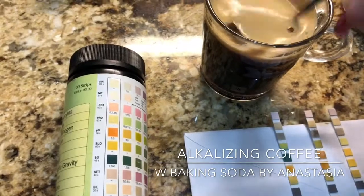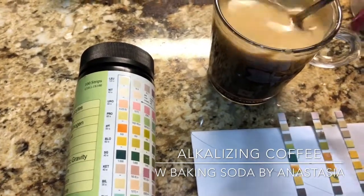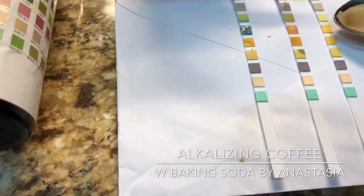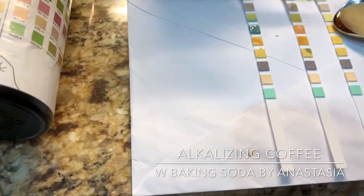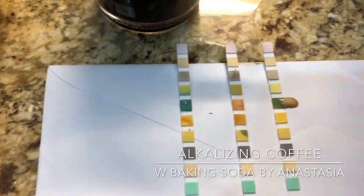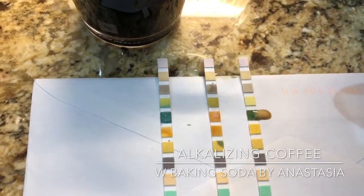So let's mix it up, and just a drop of it on our test — three, four, five. Oh my gosh, it's turning green, which is alkaline. Alleluia!